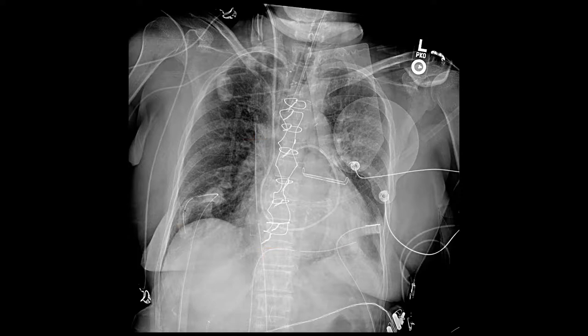What about this tube here and the tube on the other side of the chest? Those are chest tubes. They'll drain pleural fluid, and if the patient develops a pneumothorax, they can help treat that as well.